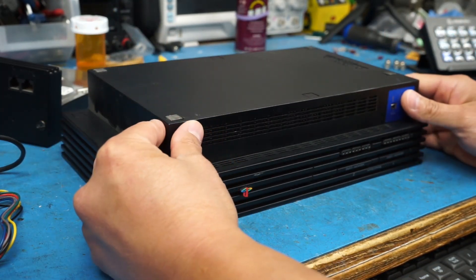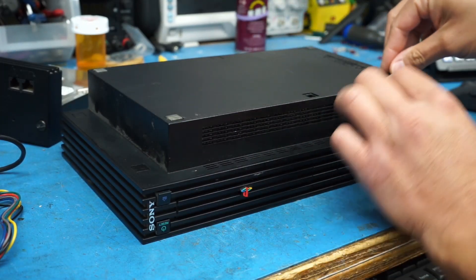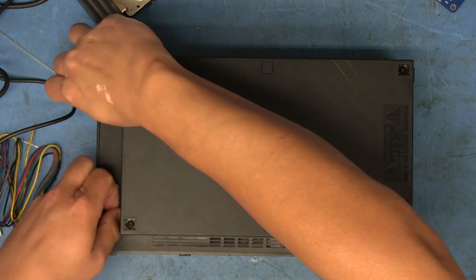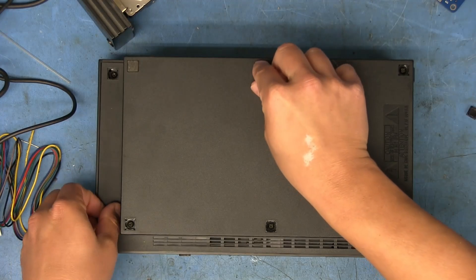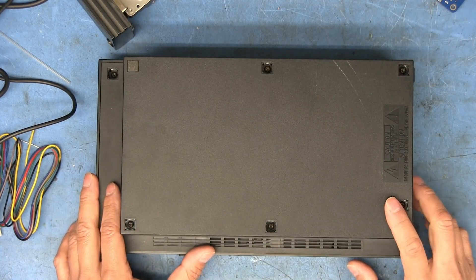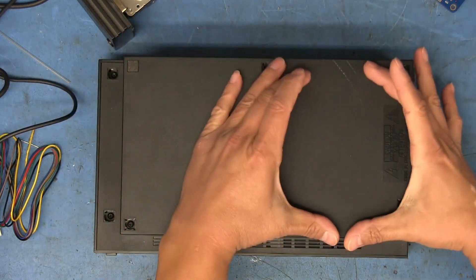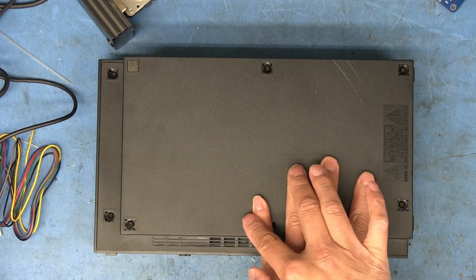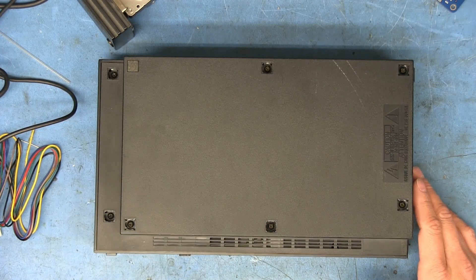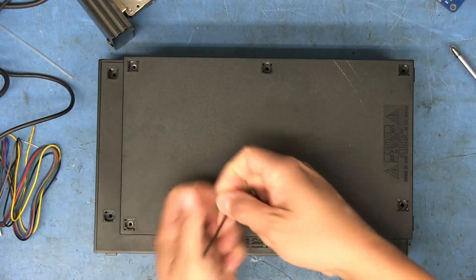I don't know if I'll have the parts on hand, but let's open it up and see. One thing I really like that Sony did with these units is making the rubber feet removable — that's where the screws are hidden — so they're not stuck on. I'll remove all the screws from the bottom and get the unit opened up to get to the power supply. These screws have been sitting in there for quite a while — you can hear them snapping as they release.